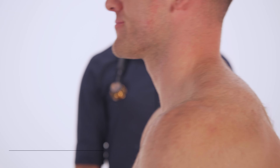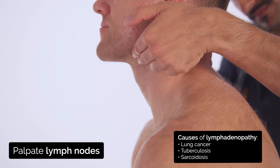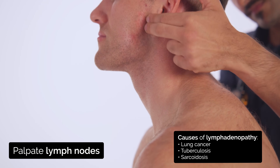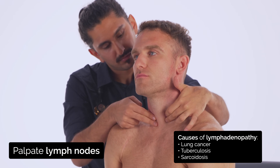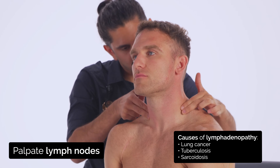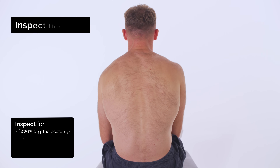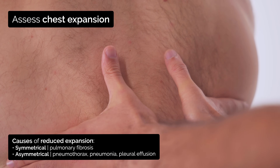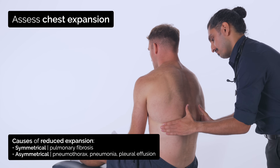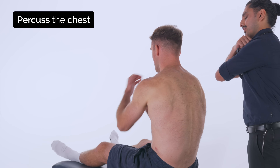Okay Ollie, next can you sit forward for me? I'm just going to examine the glands in your neck just while standing behind you. Okay, now I'm just going to have a look at your back. Now take a deep breath in for me, and out. And same again, and out. Okay, I'm going to tap on your back now, but before I do that, if you could cross your arms over your chest for me, thank you.